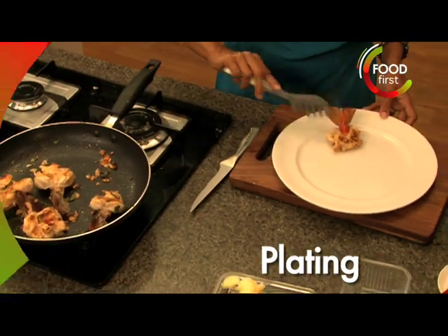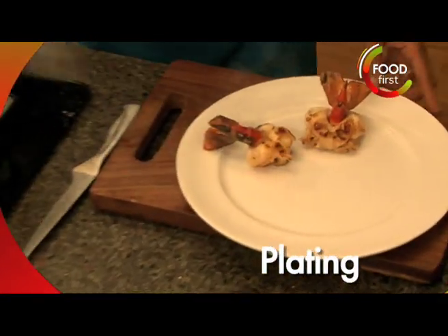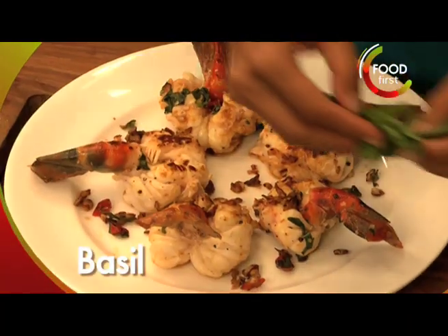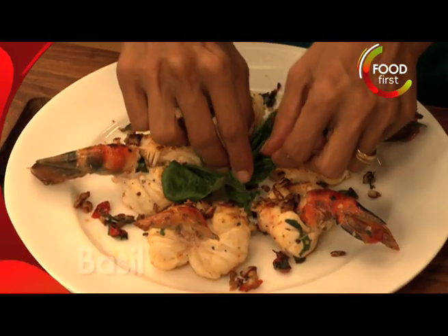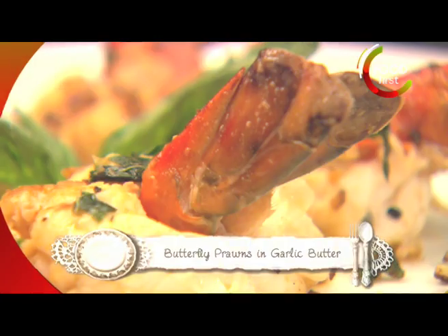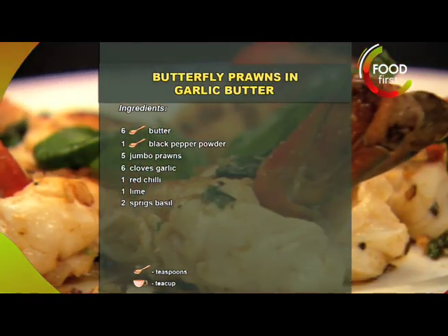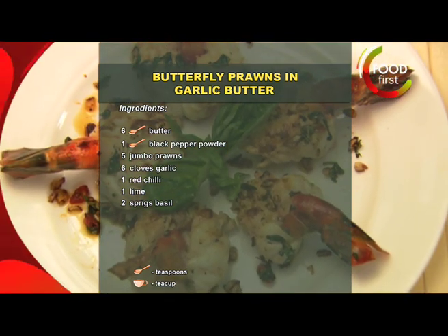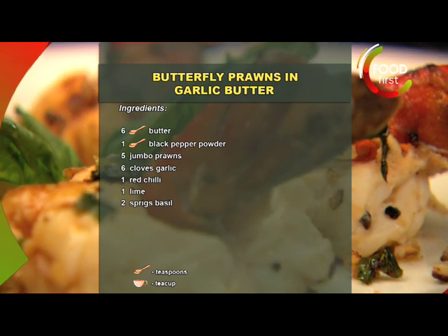There they go. I think this is going to make one big mouthful of a starter. And now to finish it, a nice big sprig of basil. So simple, so easy. Butterfly prawns with garlic butter. We'll be right back.